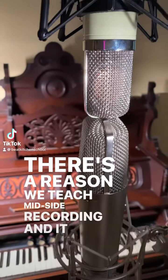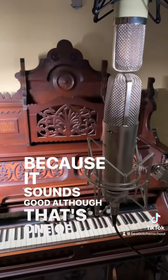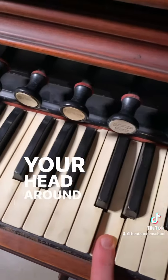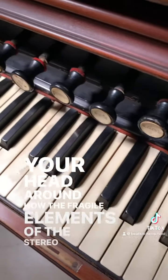There's a reason we teach mid-side recording, and it isn't because it sounds good, although that's one of the reasons we like to use it. We teach it because understanding it requires you to wrap your head around how the fragile elements of the stereo field intersect.